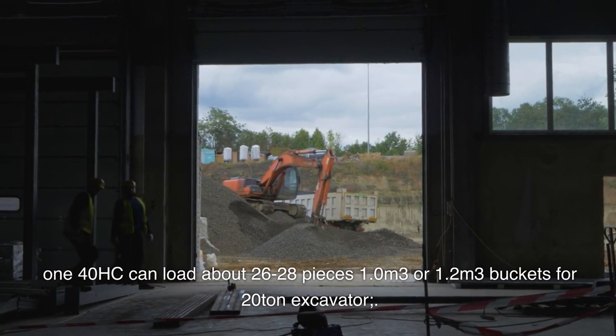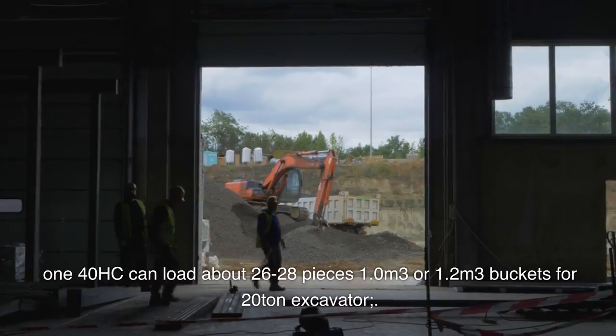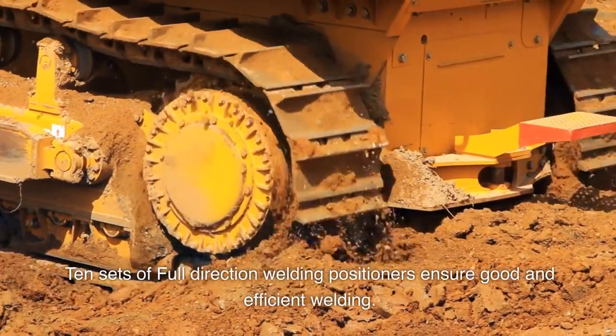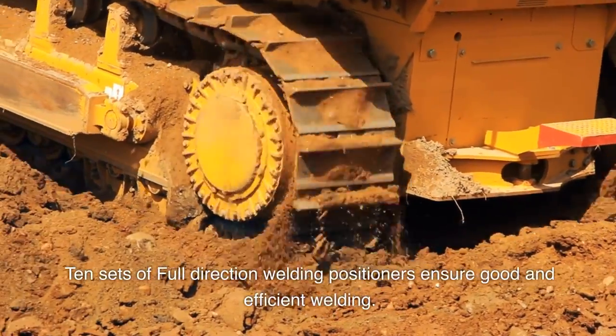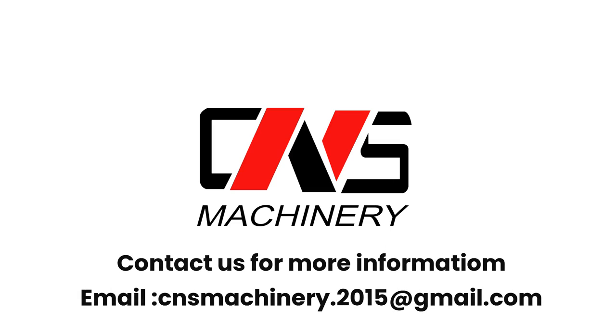Available in 1.0 or 1.2 cubic meter buckets for 20-ton excavators. 10 sets of full-direction welding positioners ensure good and efficient welding. Contact us for more information — email: cnsmachinery.2015@gmail.com.